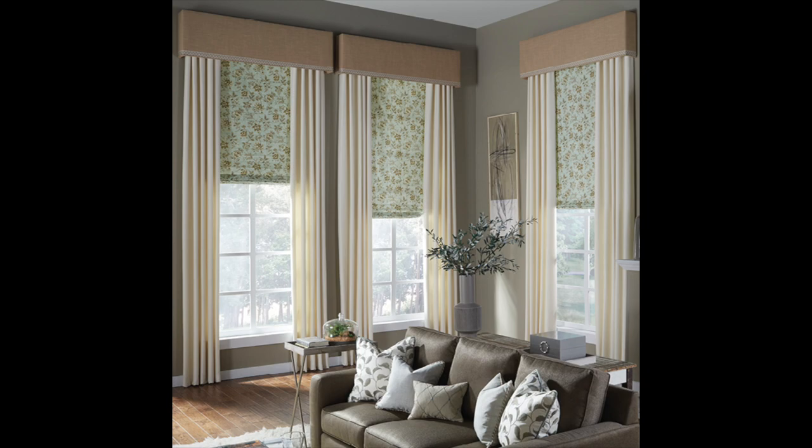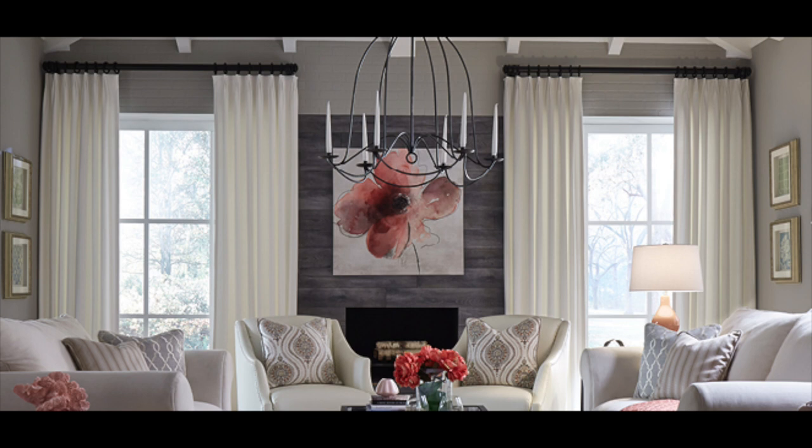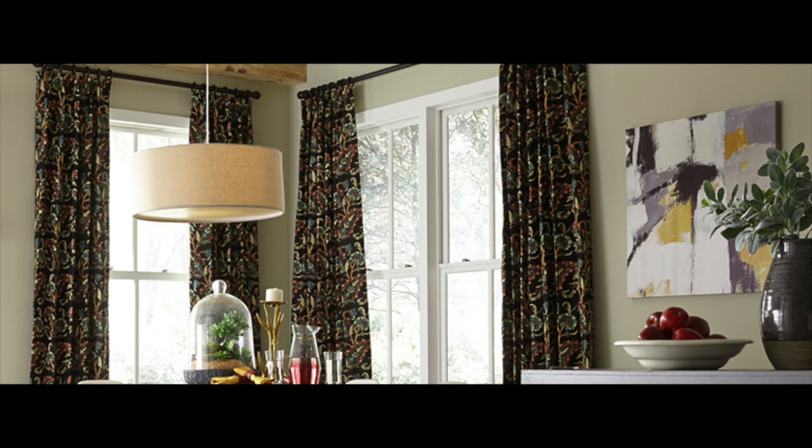Number eight, use window treatments as accents. A lot of people think of their windows and blinds or shutters as just protection from outside and for privacy. But your window treatments should be something beautiful to look at — you can bring additional color and texture in. You don't have to cover the whole window. You can actually frame the window using stationary panels, open your blinds on the inside, still see outside, and have that visual effect you're looking for.